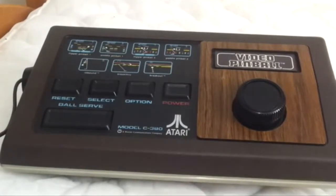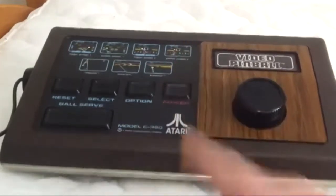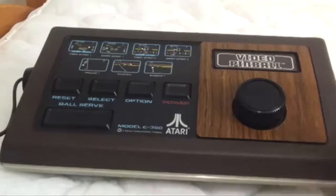Everyone's got Pong units and your cartridge-based systems, but you don't see too many of these out there. I know a lot of you folks know about it, but I figured for my very first actual Atari review, I would do something that was simple, something that was beautiful, and something that was fun as hell. So let's just take a closer look at this bad boy.